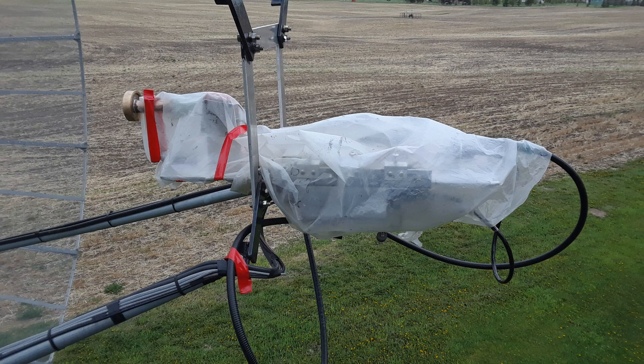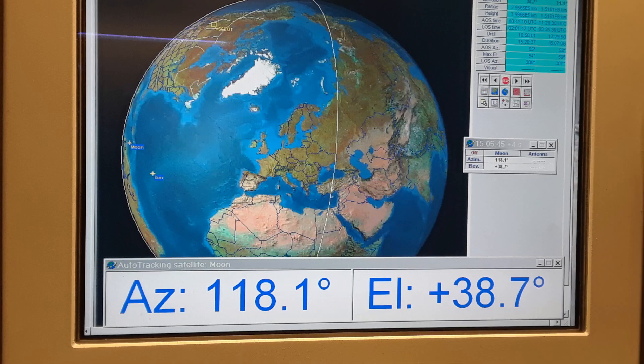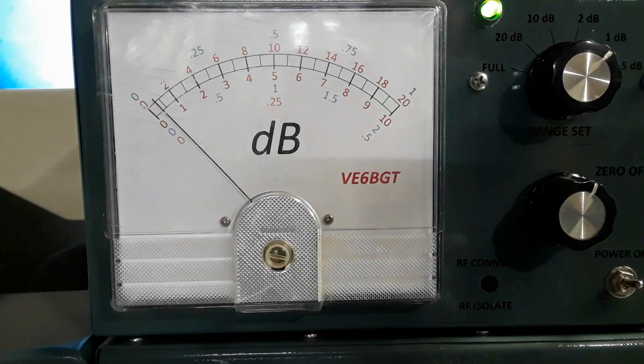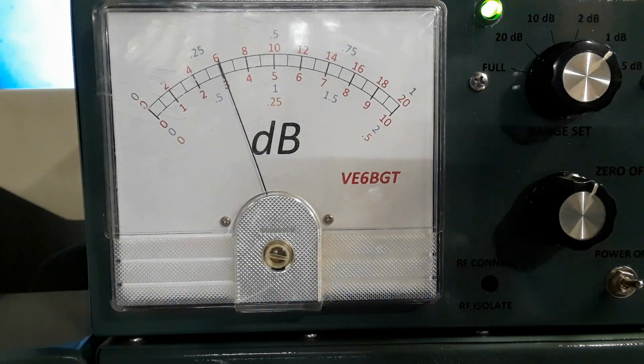This time I wrapped it up in plastic because we were supposed to get rain overnight, but it never did. I didn't want to lose sleep, so I didn't get up real early. But this is where the moon was when I got things fired up and was ready to give it a go. First thing to get done was get on the moon, so I swung it over to where NOVA was telling me and watched for moon noise on the noise meter. The noise meter switched on to the 1 dB full scale position, and here it's starting to detect some of the lunar noise.